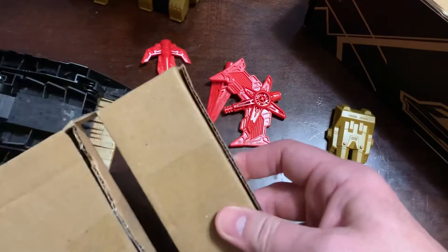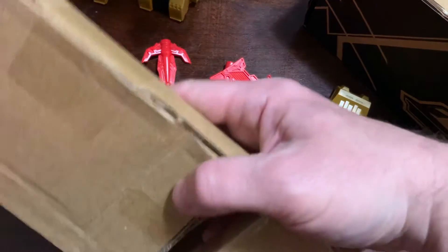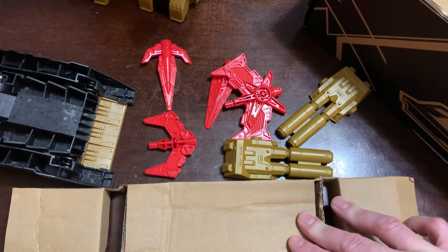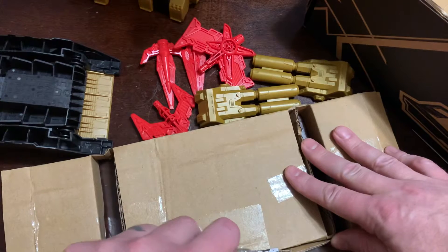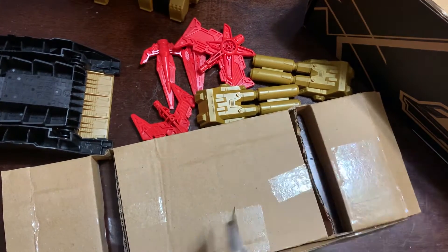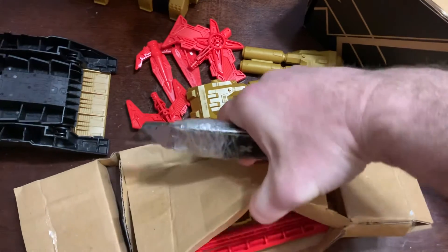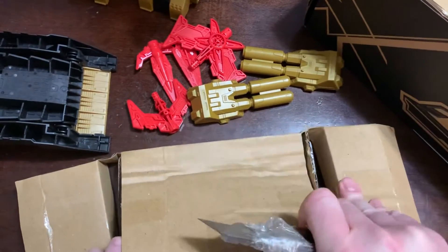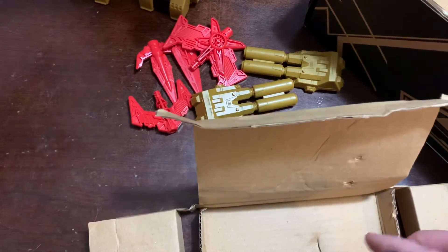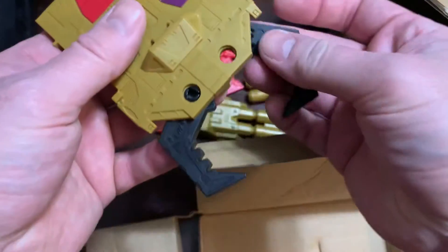Those are gun pieces, another gun piece. This should be the shield and pole arm section. Yep, there we go — pole arm and the rest of the shield, I believe. There we are. Shield. That popped off, oh my goodness.